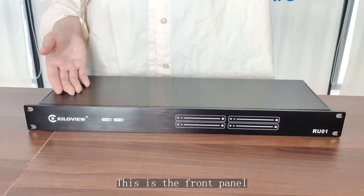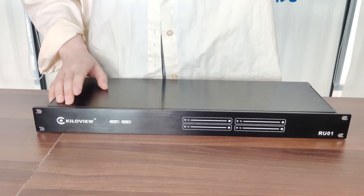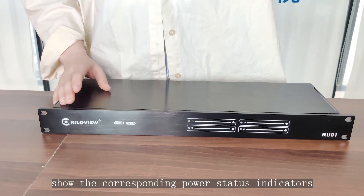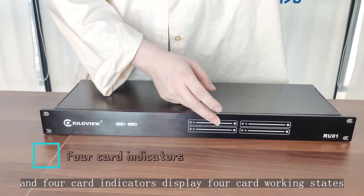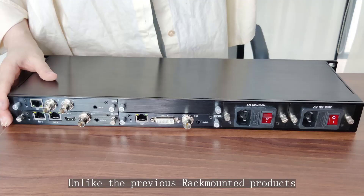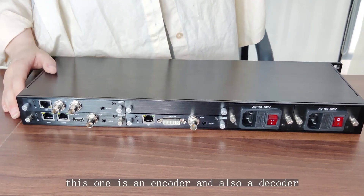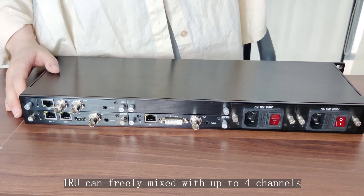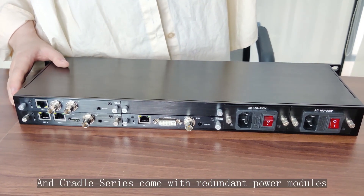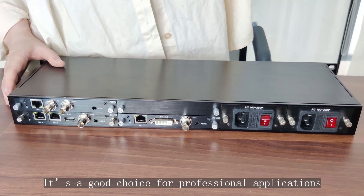Now let's have a look at the unit. This is the front panel — here are some LED indicator lights. PWR1 and PWR2 show the corresponding indicators, and the four card slots display the four card working states to help you know whether the devices work normally. Unlike previous rack-mounted products, this one is both an encoder and decoder. 1RU can freely mix up to four channels, 3RU up to 32 channels. The cradle series comes with redundant power modules and dual cooling fans — it's a great choice for professional applications.